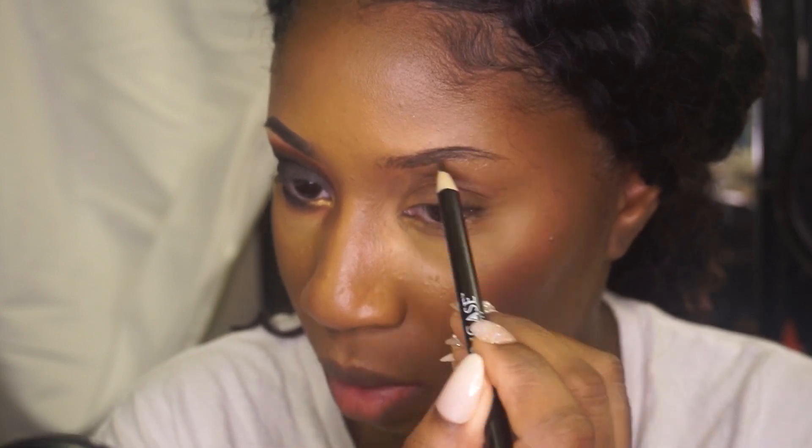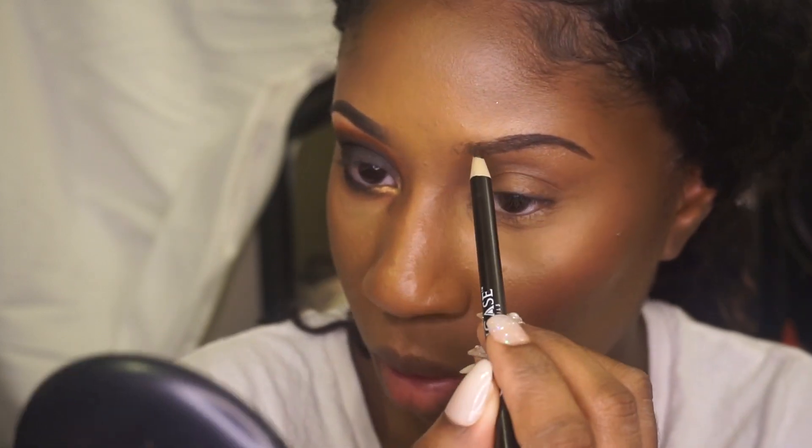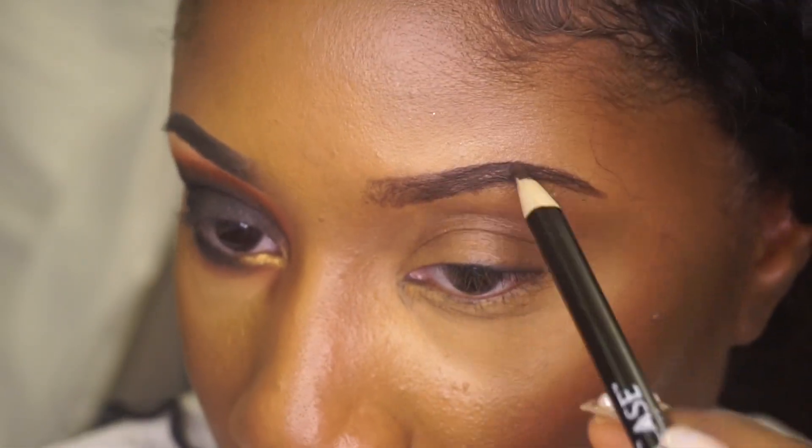I am starting almost in the middle of my eyebrow and I am applying a lot of pressure towards the end. When you get towards the front of your eyebrow, apply very little pressure to get that faded effect.